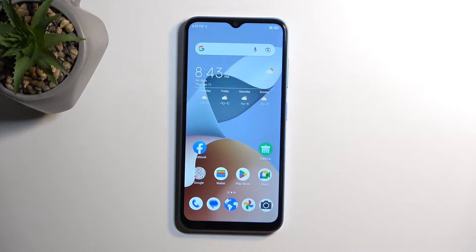Welcome — this is a ZTE Blade A73, and today I will show you how you can hard reset this device through recovery mode.